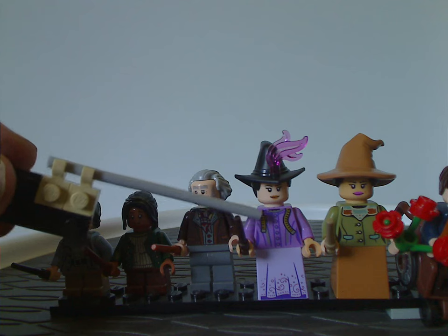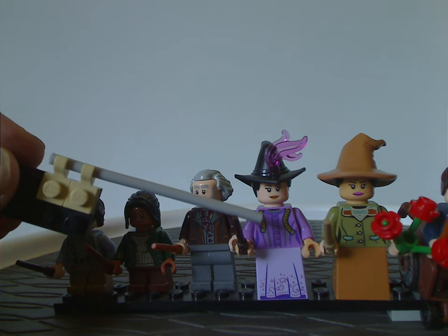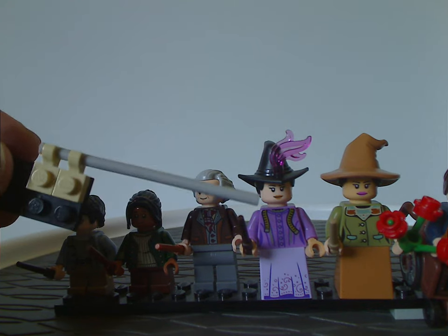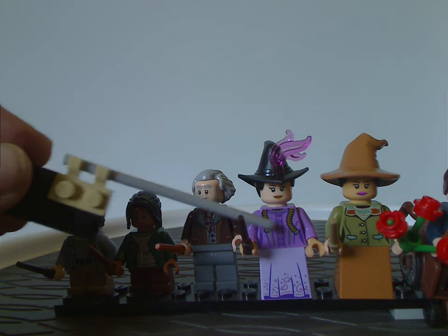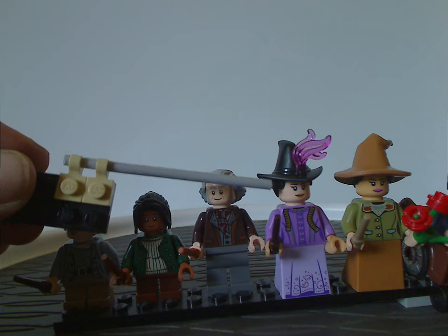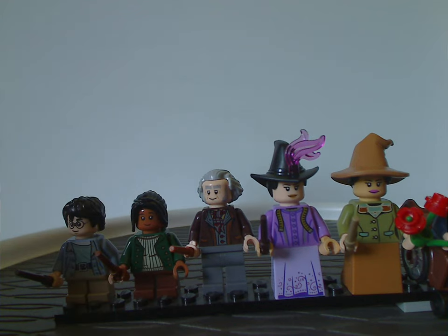Next we have Madame Malkin, with a nice purple color — kind of similar to Dolores Umbridge — and quite nice torso printing with a tape measure on it, which is good to see. The dress slope piece has quite good printing as well, and the face printing is nice. There's also a nice use of the hat piece, which is a hat with a little hole for a knight's plume.